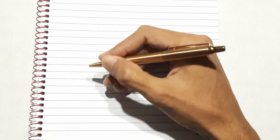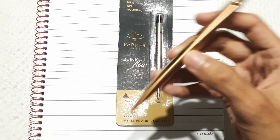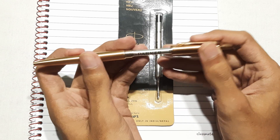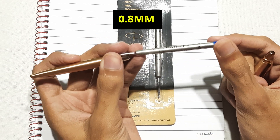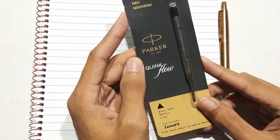The body surface is smooth. This ball pen uses Parker's QuinkFlow refill, with a nib size of 0.8mm. The ink flow is very good and smooth. Parker's QuinkFlow refills are available in different colors and nib sizes in the market.